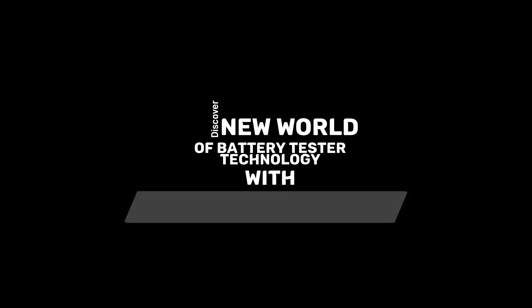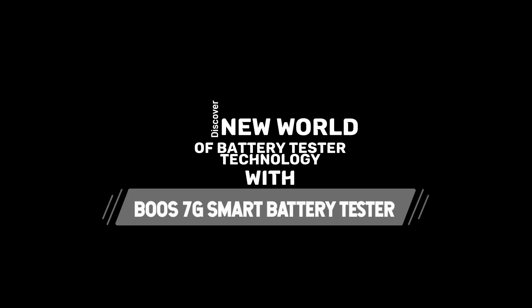Discover a new world of battery testing technology with Boss 7G Smart Battery Tester. So let's begin the journey with us.